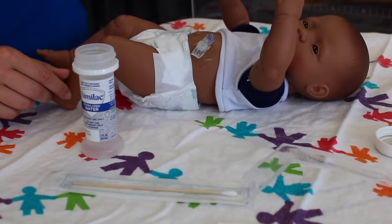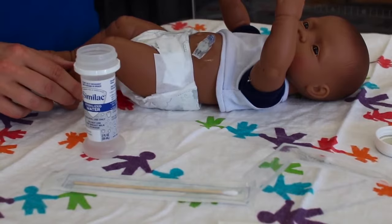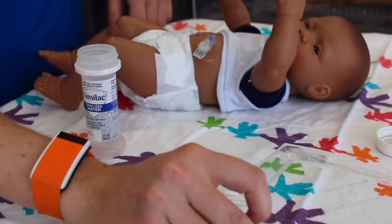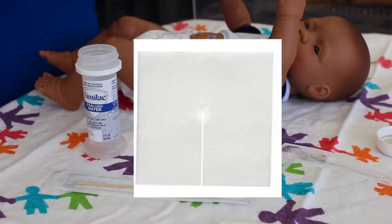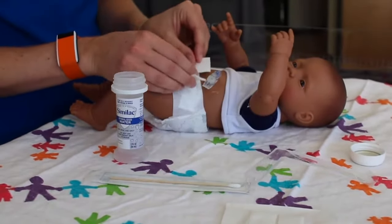If the G-tube will not rotate or appears very loose, notify your nurse or provider. A dressing is not required, but if desired, you may place a dry split gauze under the G-tube and change it daily or more often if moist or soiled.